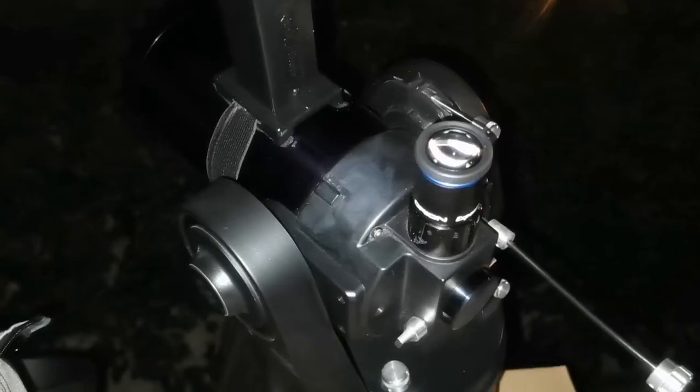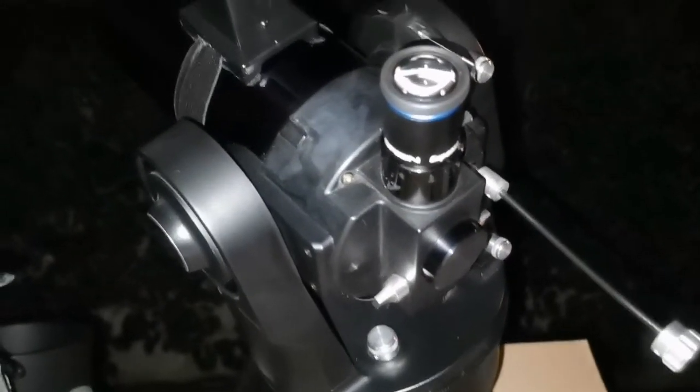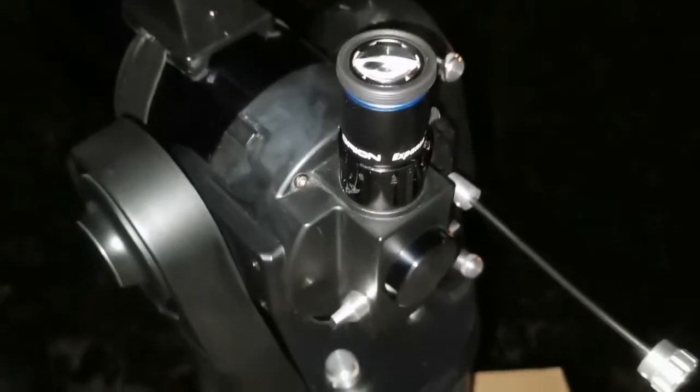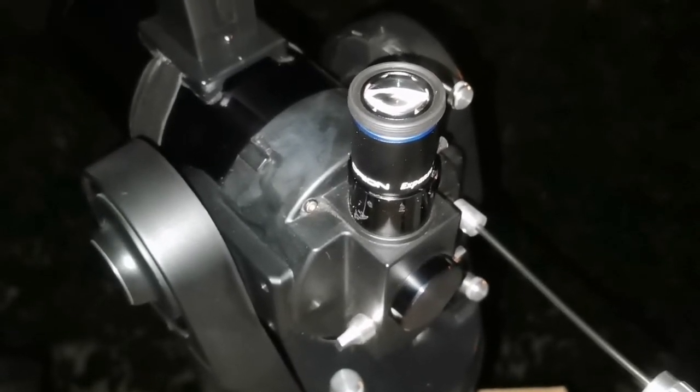I'm looking at the sky at constellation Orion in the middle of the sky. You can see the belt of Orion and even M42, which is the sword. I'm using the ETX 90 on the polar aligned telescope tabletop mount, using the Regal quick finder and 20 millimeter Orion Expanse eyepiece. The image quality is superb, sharp, and achromatic.